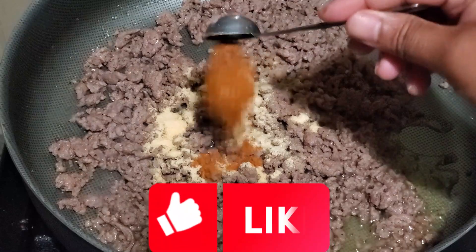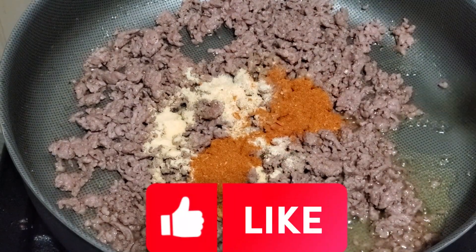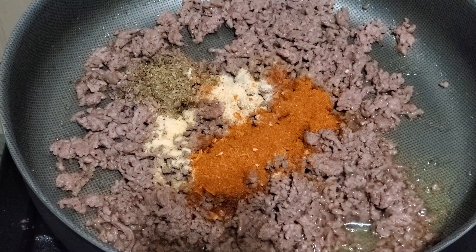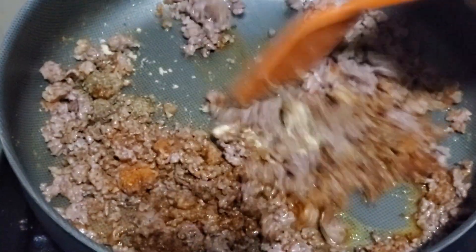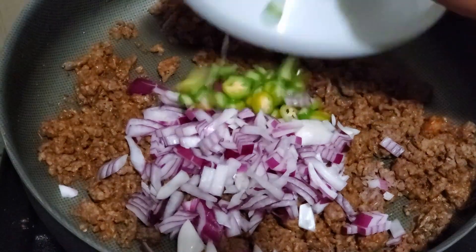Then add one teaspoon each of garlic powder and onion powder, three teaspoons of taco seasoning, and one teaspoon oregano. Mix all together and cook for one minute. Then add one diced onion and three serrano peppers.